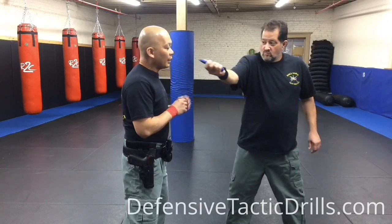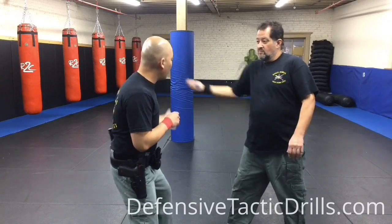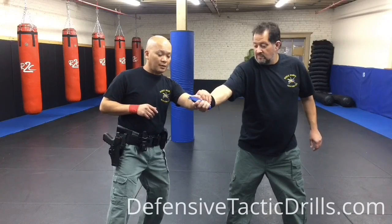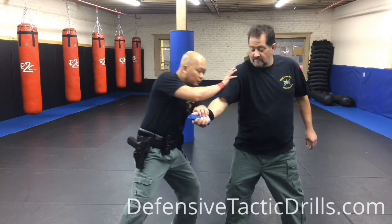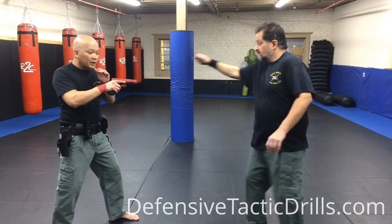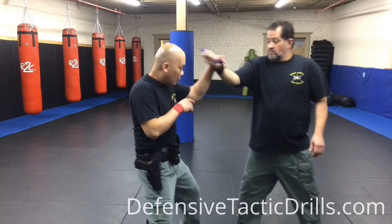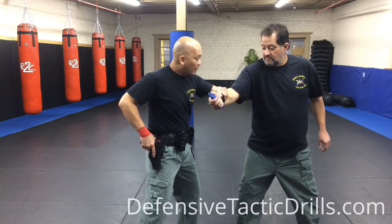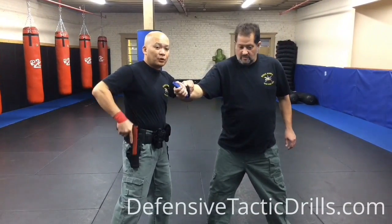One more time, nice and slow. Make sure the guy doesn't miss — just right there. You go angle up, 45-degree angle this way. So from here your option: push, draw your weapon, get ready just in case you miss your shot.